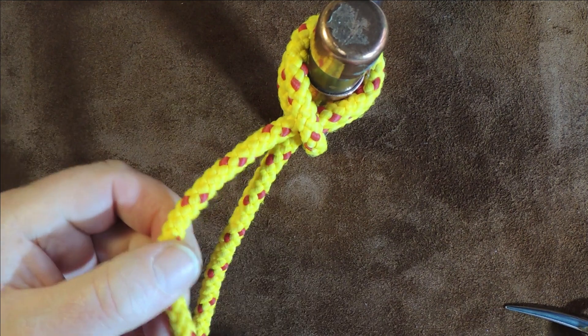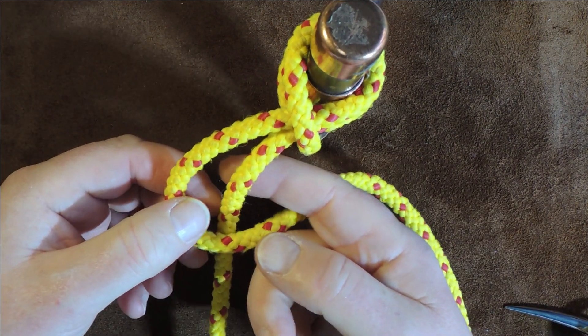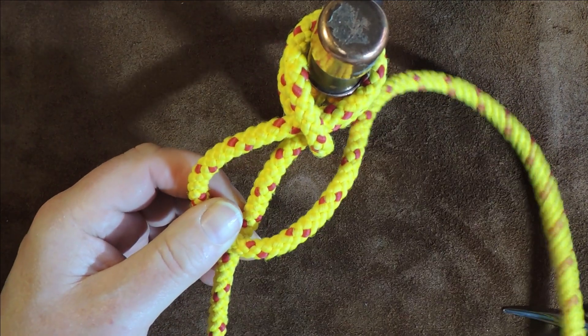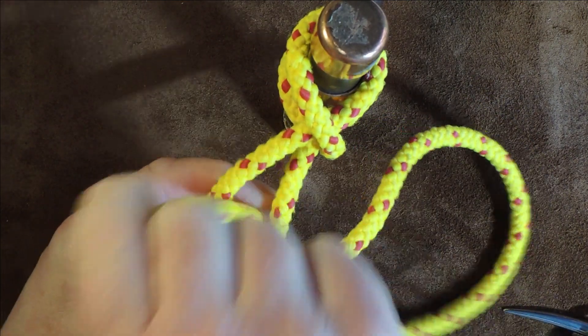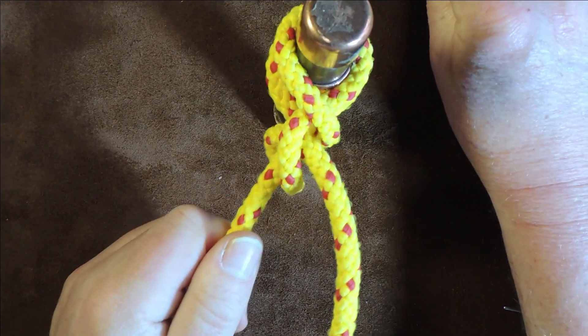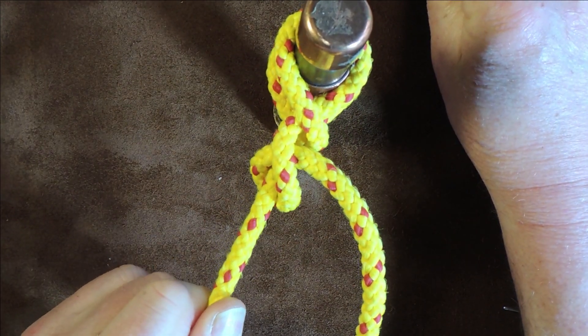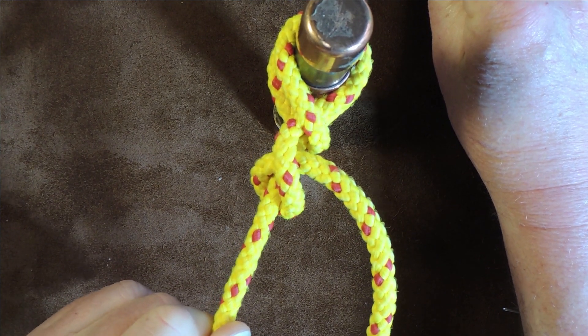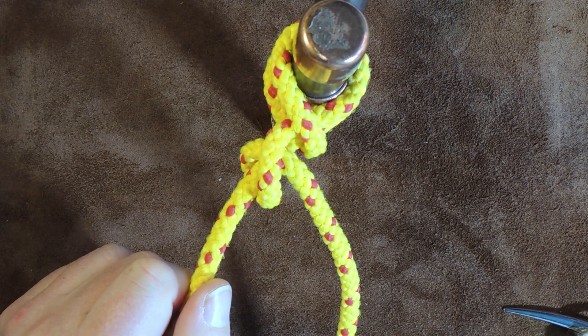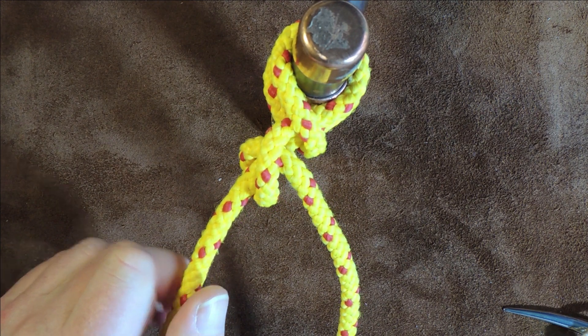We could, if we wanted to, tie it off at this point with a couple of half hitches. For example, get this end, put a half hitch in, and now with that extra half hitch in, it will all strangle up nice and tight, and we've got ourselves a really secure knot.